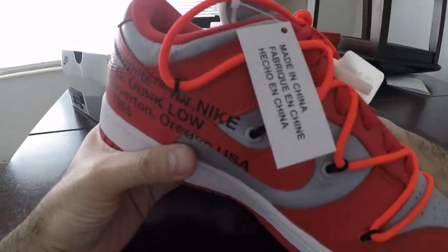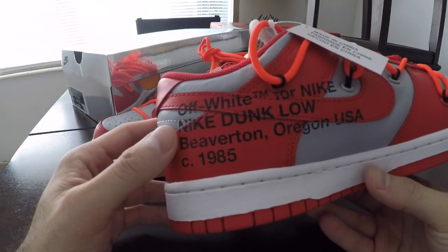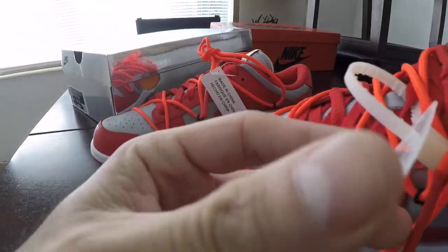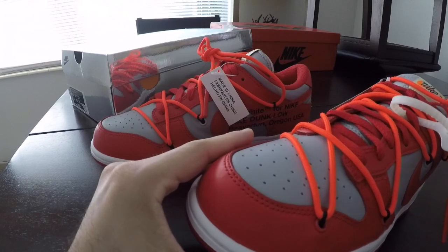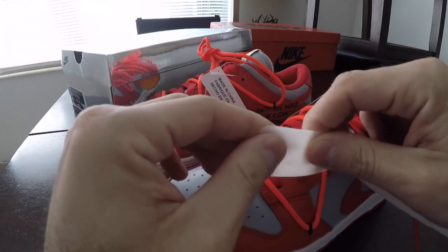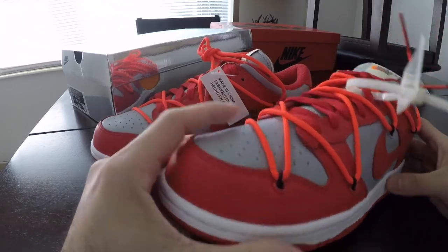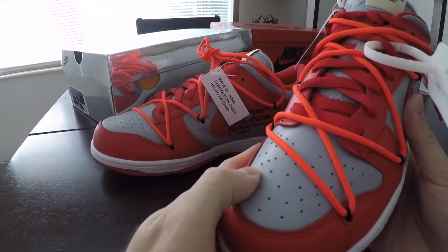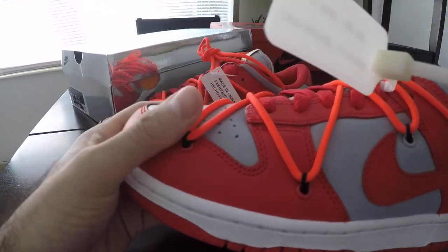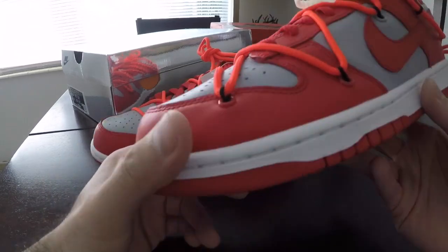Let me give you guys a little history lesson. So on the medial side, of course, Virgil's standard Off-White logo — switched up for the dunks. We got the official Nike tag, zip tie, Off-White zip tie. This one's pretty stiff, really stiff actually — this is like an actual zip tie. We got some high quality leather here; this leather on this shoe is very, very soft. I can see some people ruining these by wearing them like monsters and creasing the crap out of them.